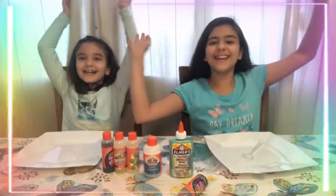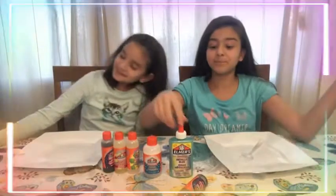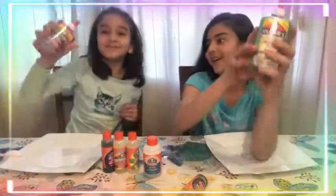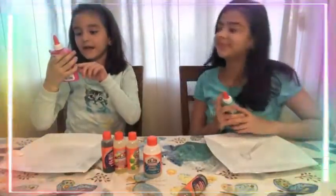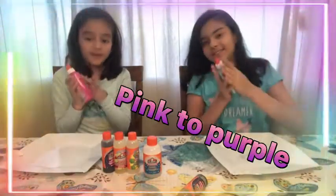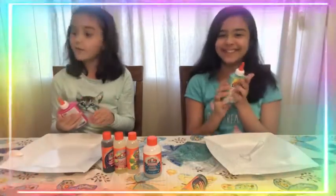Hello everyone, so this is part two of the slimes, and yes, this is the secret slime we have been waiting for! This is color-changing slime — it's purple and then turning into pink. It's pink now because it's warm, you're holding it, so it gets warm.